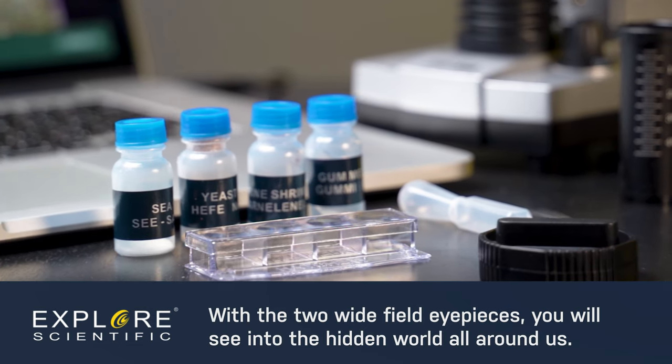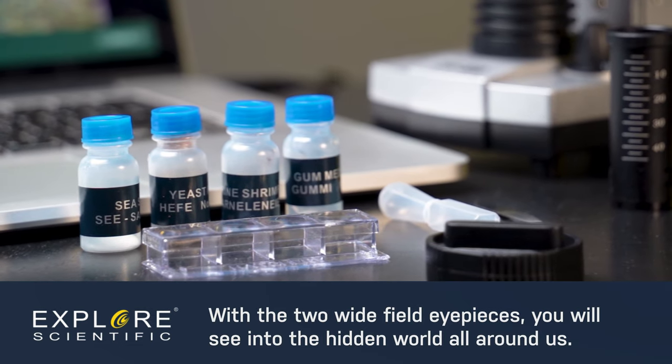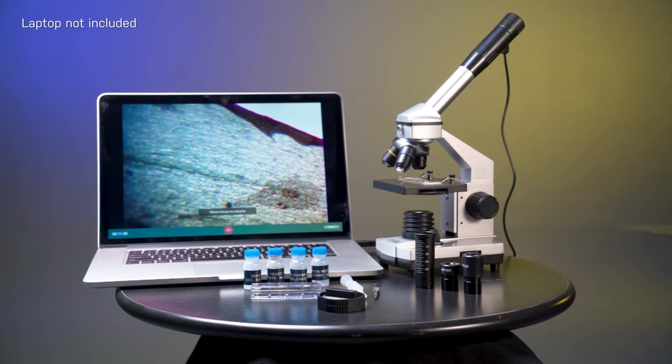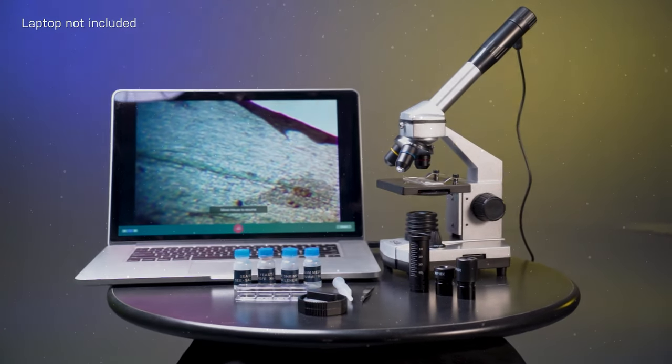With the included collection and prepping tools, a shrimp hatchery, and full accessory kit, you will see deep into the microscopic world with the Explore One 40-1024x digital microscope.